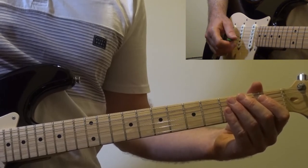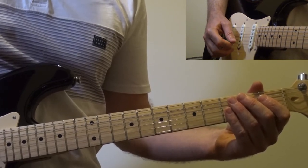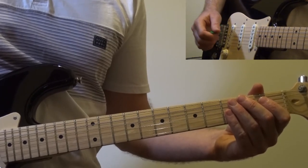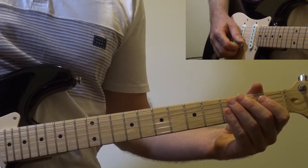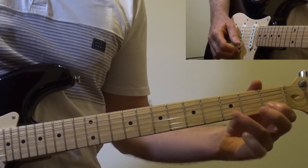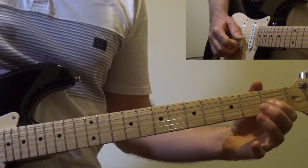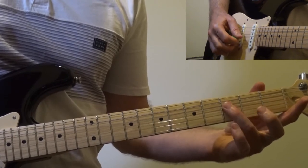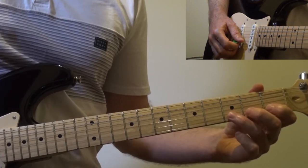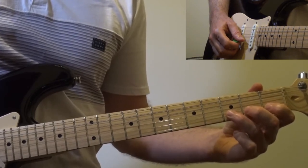Let's play it together. If you want, pause this and have a practice. One, two, three, four. Let's try it again — let's see if we can do it two times in a row.